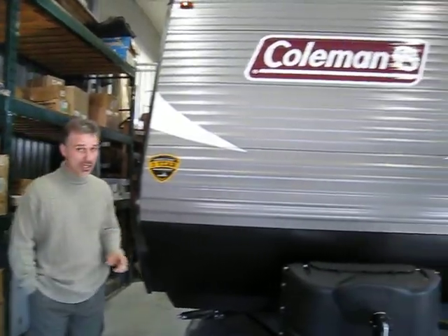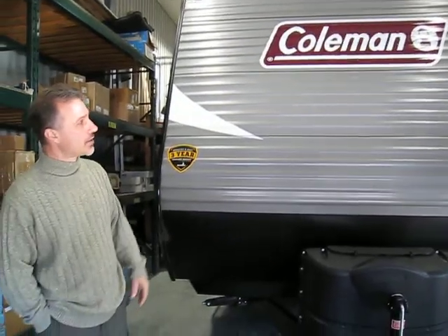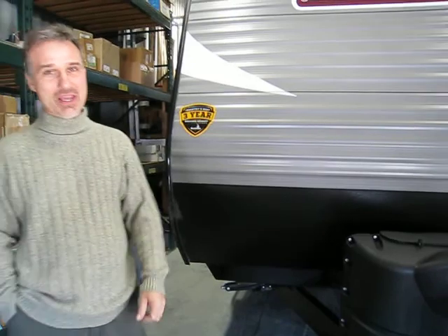Hi folks, Steve here at Vosswellers. Today we're going to take a closer look at a 2018 Coleman Lantern Edition. It's their stick and tin construction — wood framing, aluminum on the outside. Model 285BH. That particular floor plan was introduced last year by a lot of different manufacturers and Coleman follows suit. The Coleman Lantern Edition has been kept affordable; Coleman wants it to be well made and reasonably priced so families can go camping, and this particular trailer is a perfect example.